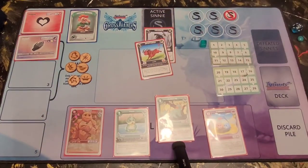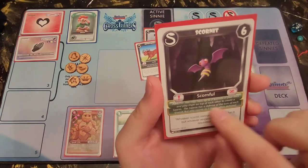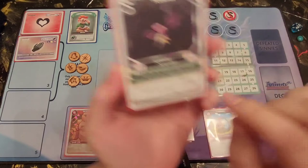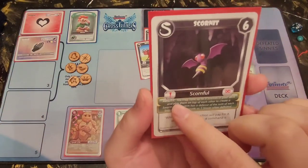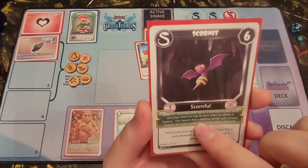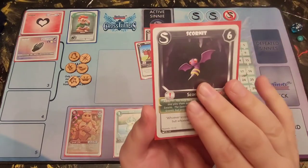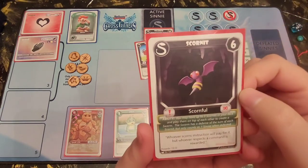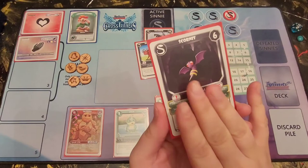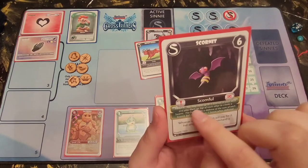A sinny with an ability is Scornet. Scornet has the infinity symbol, meaning this ability is in play as long as Scornet is against either you or your opponent. Abilities are green; actions are black. Scornet's ability says you may have up to three Scornets in your deck and play them on top of each other to create a swarm. The swarm has a defense equal to the sum of each Scornet, but only counts as one sinny when defeated. So two Scornets would cost 12 to overcome instead of six. When building a deck you can normally only have one of each sinny, but this card is an exception.